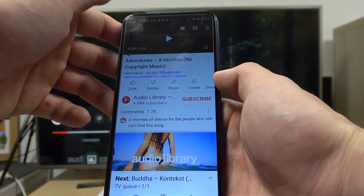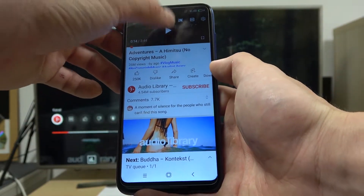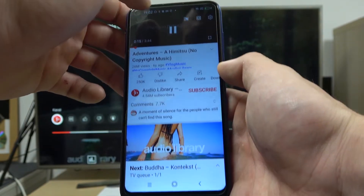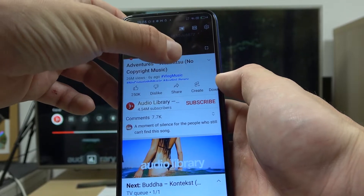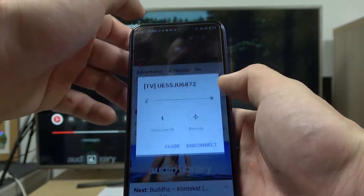Now when devices are connected you can play any music or video you'd like. To disconnect I can press screencast button and select disconnect.